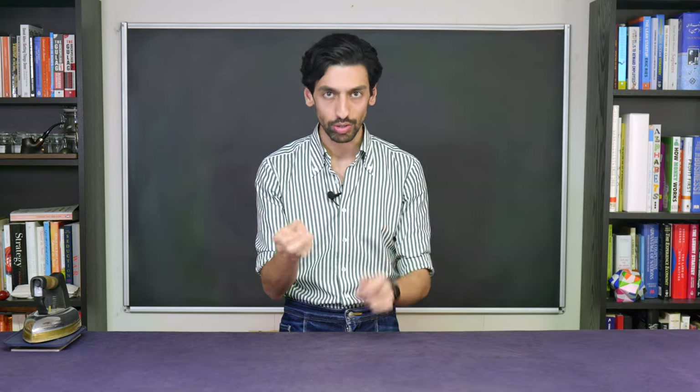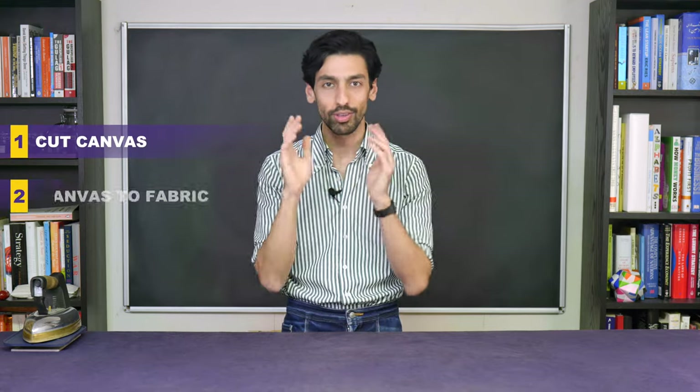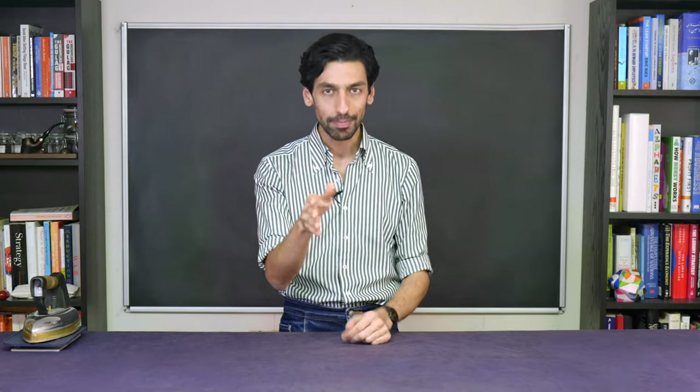So, this is what we're going to do. First, we're going to cut out the canvas based on our collar pattern. Then, we're going to baste it to the fabric. Last but not least, we're going to pad them together to make them one. Are you ready? Let's go.